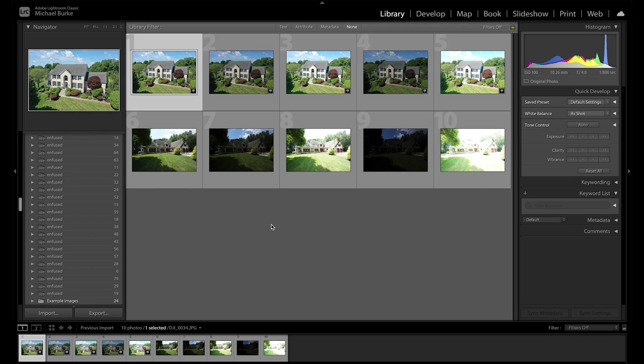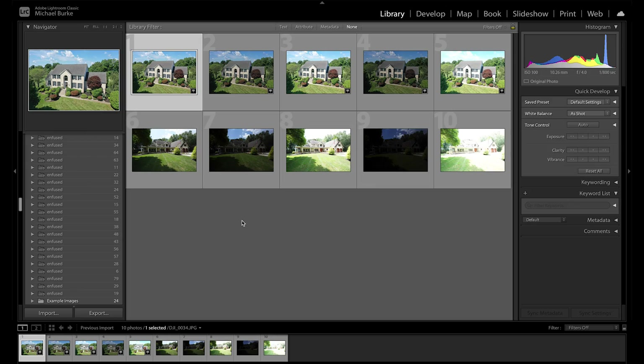Alright guys, so here we are in Lightroom. I have two exterior images here. They are five brackets, two stops apart. They are JPEGs, but you could do this with RAW. What we're going to do is edit these two images in two different ways — merge them in Lightroom using an HDR merge, and then hand blend each one so you can see the difference and get an idea of the advantages of hand blending instead of just doing an auto merge.